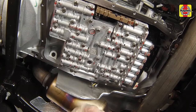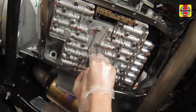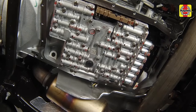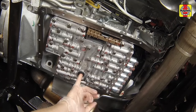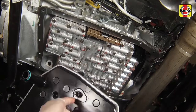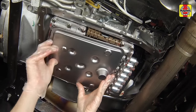A new seal must be used for installation. Install a new filter seal to the transmission, applying ATF to the seal first. An appropriate sized socket and hammer can be used to drive the seal into place. Apply clean ATF to the new filter O-ring and inside the main filter seal, then install the new filter onto the transmission, pressing it securely in place.